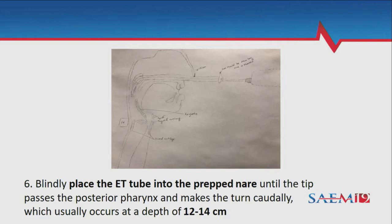You'll feel a little bit of extra pressure as the tube makes that turn going into the nasopharynx. In most people, if you go in about 12 to 14 centimeters, it'll make that turn. Have your partner watch how deep the tube is going — when you put your scope in, you're effectively looking directly at the vocal cords when you pop through the end of the tube.